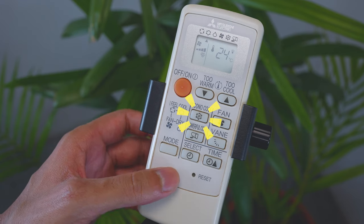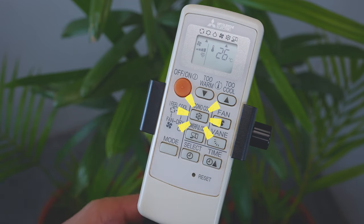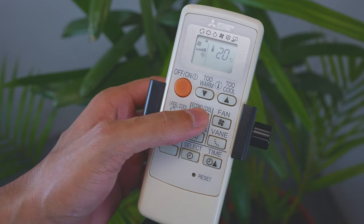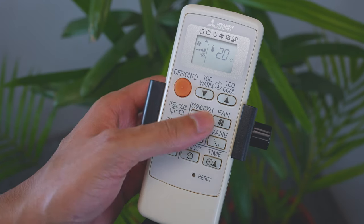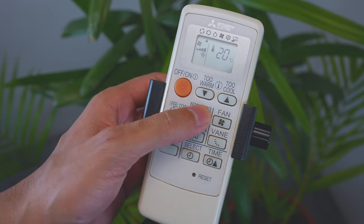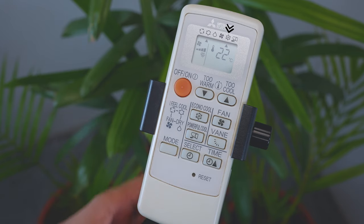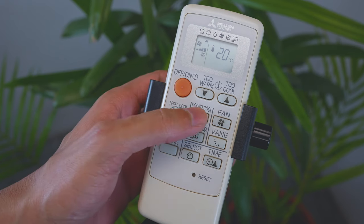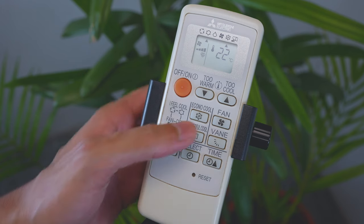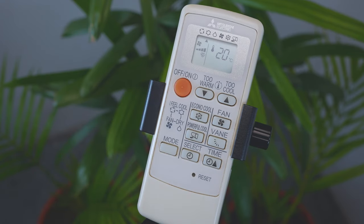Press the econo cool button to enable econo cool mode. This function can be selected in cool mode only. The air conditioner performs a swing operation in various cycles according to the temperature. In this mode, the temperature raises by 2 degrees — for example, if set to 20 degrees, pressing the econo cool button raises it to 22 degrees. Pressing again lowers it back to 20 degrees. The small arrow pointing to the econo cool icon indicates the mode is active.